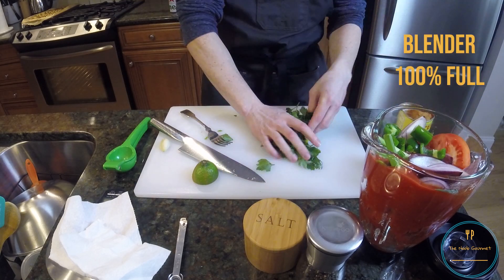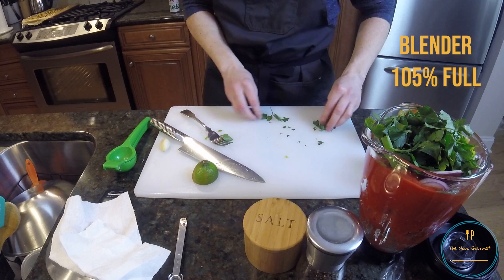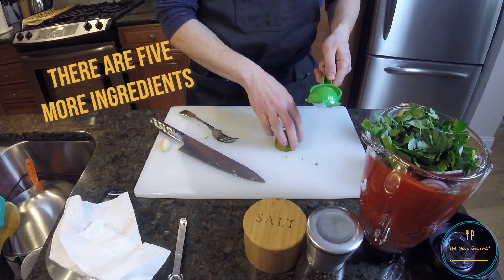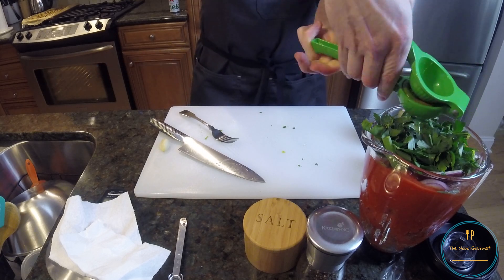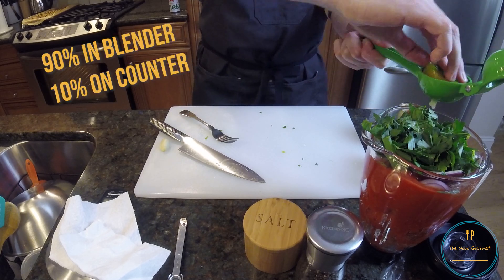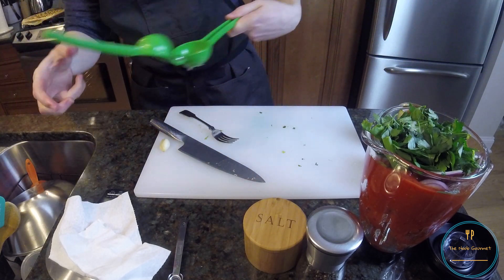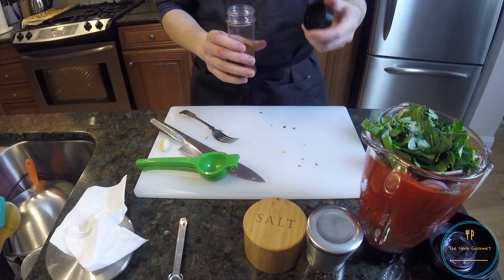We're just going to mush that down. We're up to the brim, but luckily we're pretty much out of things to put in there. So now we've got some lime juice from half a lime, two tablespoons give or take. Oh, that went everywhere. Fantastic. I'm so bad at this — I don't know why I'm the one person on the planet that can't use a lime press. Got a quarter tablespoon of ground cumin.